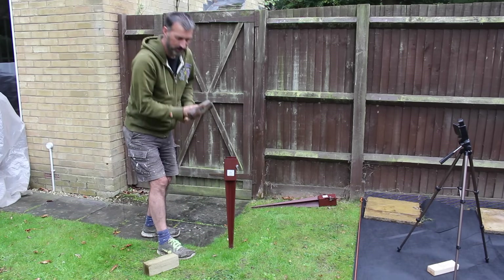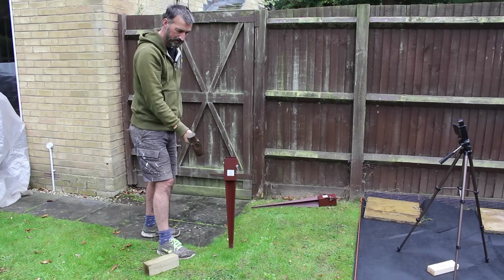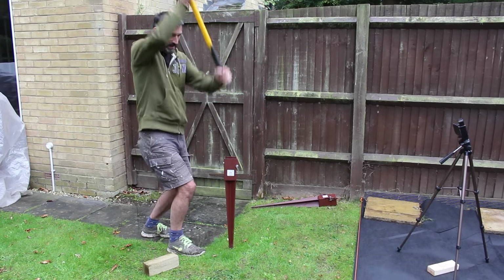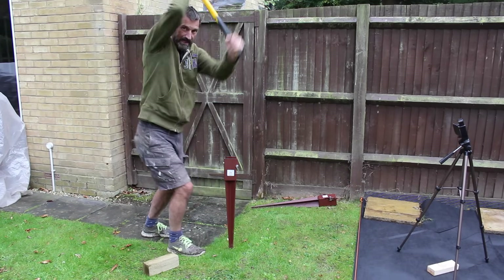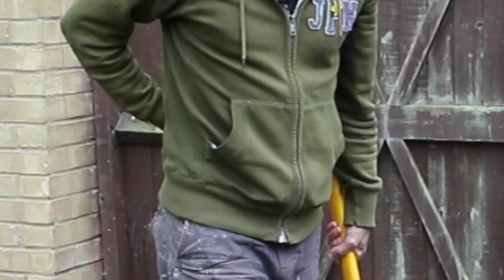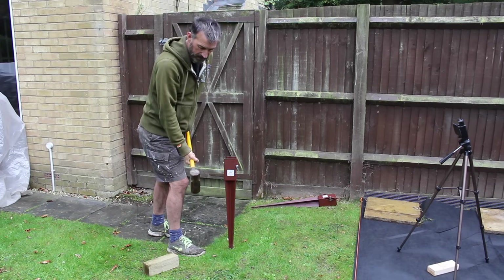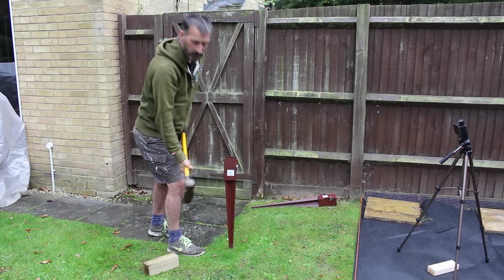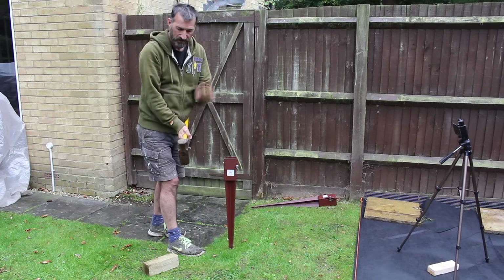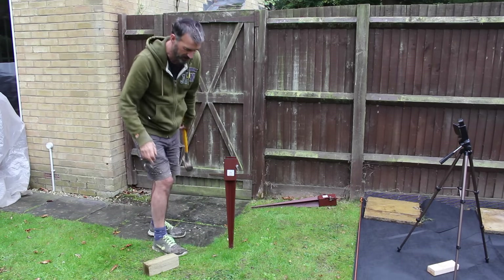Okay, how to use a sledgehammer. Now it may seem obvious but we've all seen cartoons, we've all seen Laurel and Hardy lifting the sledgehammer up and over their heads and down like that. That's dangerous and you're gonna kill your back. Again like with most tools, you let the tool do the work. As you raise it up, gravity will do the work for you. You pull down with a bit of force but not too much, because this thing weighs and gravity will pull it down and it will do the job for you.